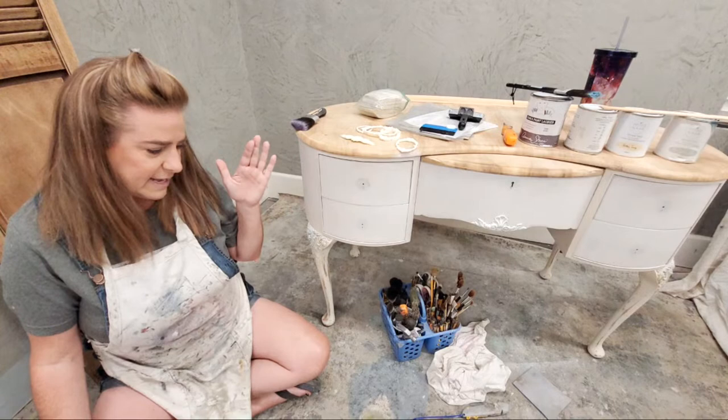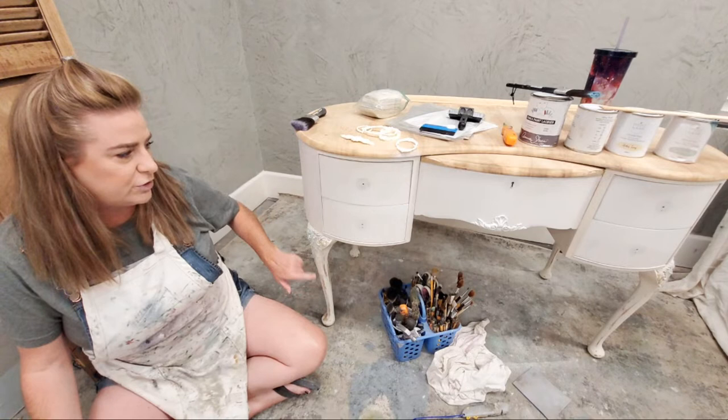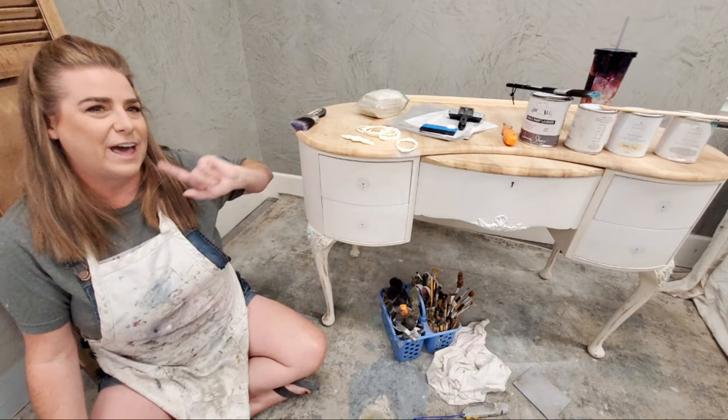What I've done to this body — since it came with a highly distressed finish with a lot of wood showing through — I did put a coat of white primer over the drawers. The reason for that is we're going to be using some decoupage on this. Let me show you the paper we're going to be using.